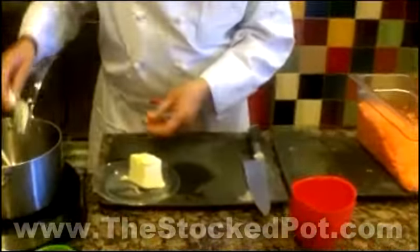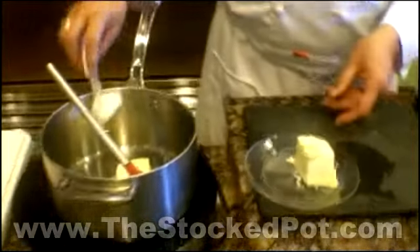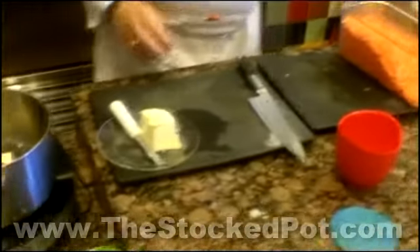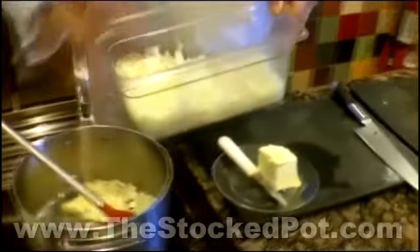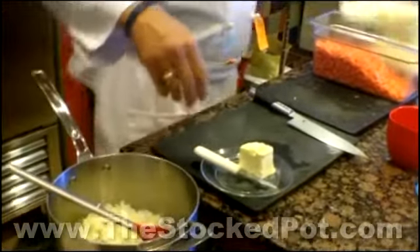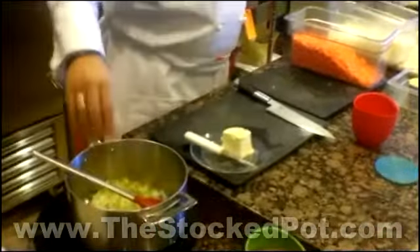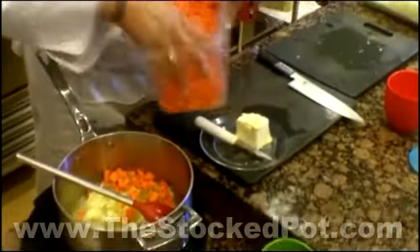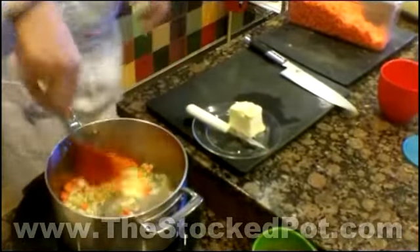Starting with some butter — you could use margarine or oil if you wish. What we're going to do is sauté some vegetables. We've diced these vegetables up earlier. I'm going to add in some diced onion — always such a good flavor. I have some diced celery, and some diced carrots. What a way to get your family to eat their vegetables! Leave these vegetables out if you wish, but I would not leave out the onions.